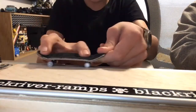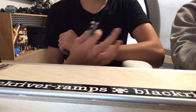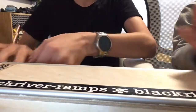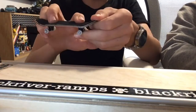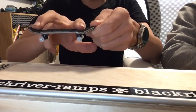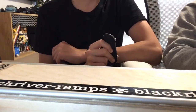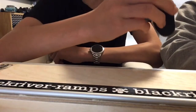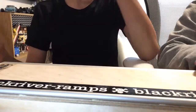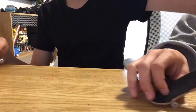You just do an Ollie, pull your fingers down, pop, make your board level, and push down. There's not much to the 50-50 — I already have a video on how to do an Ollie if you need that.